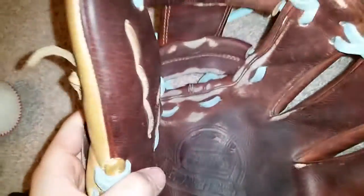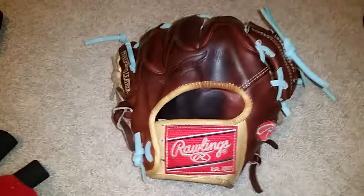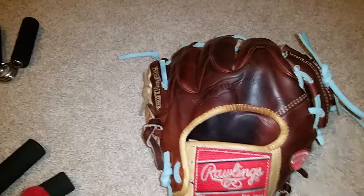And baby blue lace that I did. It's a great glove — I would definitely get one of these. I think these are one of the best. When these gloves are new, they look so sweet.